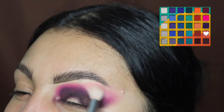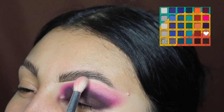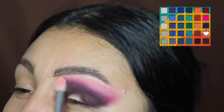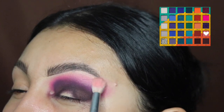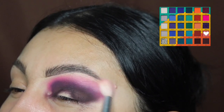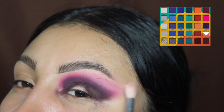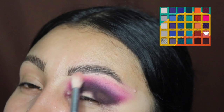I'm going to be using this light pink to blend out the top. Do not be afraid to touch your eyebrow, because this is a very light color so it's not going to look messy. Trust the process — right now it looks crazy, but once the colors come back on it will all come together.